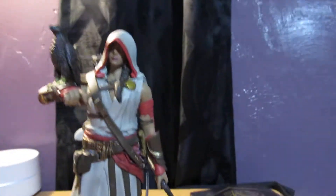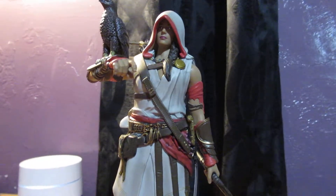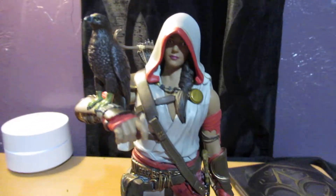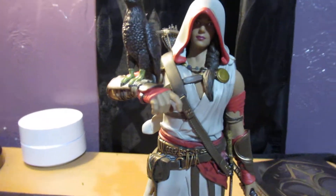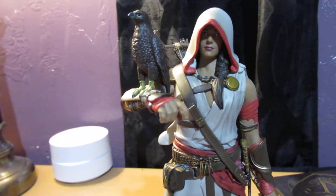All right guys, just wanted to show you a little box opening of the Assassin's Creed coming out. I'm going to download it on my PS4, so be ready. That thing looks amazing. Anyways guys, I'll see you in the next one. Hope you enjoy the video. Peace out — have a great one guys!